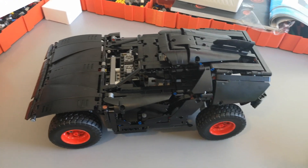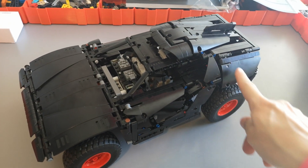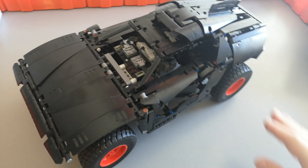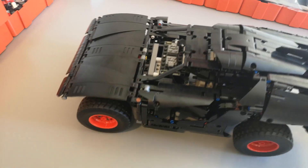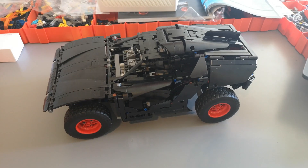Later we will probably print custom stickers or even make it a different color, but for now I think it's very well done. I'm really happy how it turned out, and I think it's time to test it.